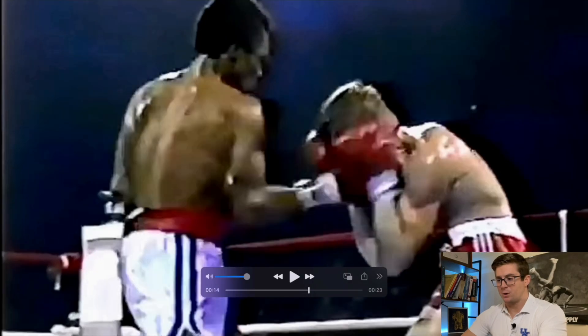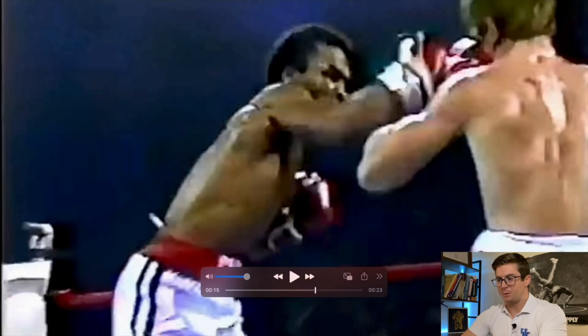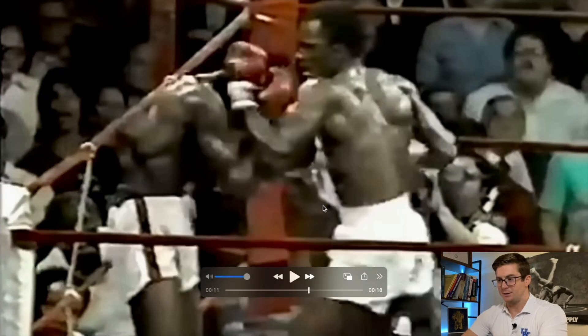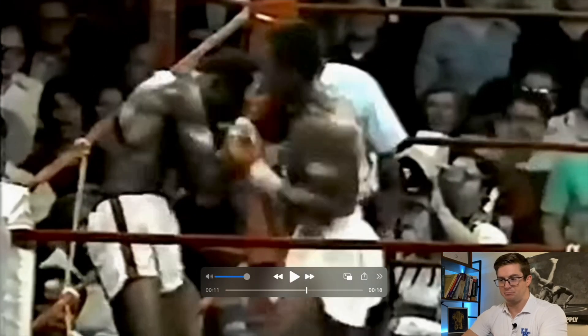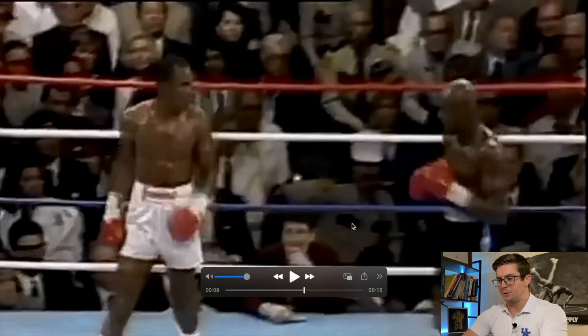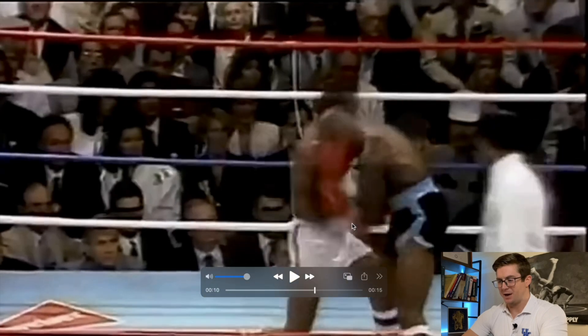This is Sugar Ray Leonard by heavy request. We've got three views. The first one is going to be a technical breakdown. The next one is going to look at his incredible speed and part of the reason how he's able to generate that speed. And then we'll look at one of his entertaining kind of wind-ups.